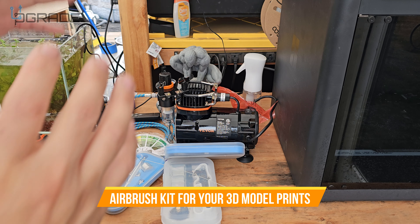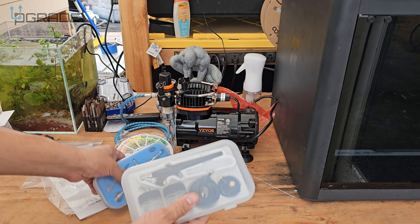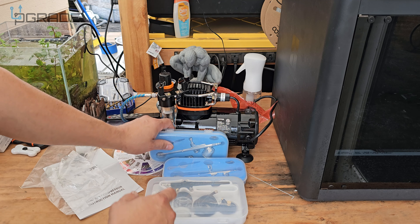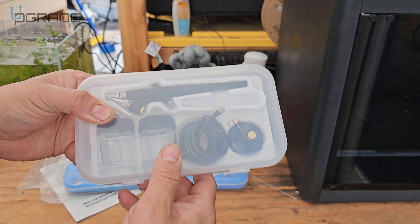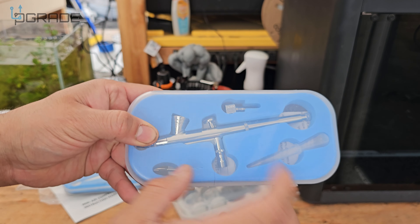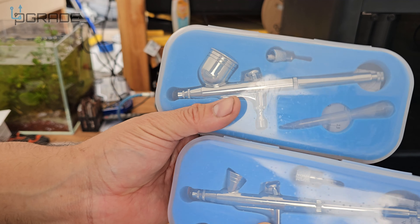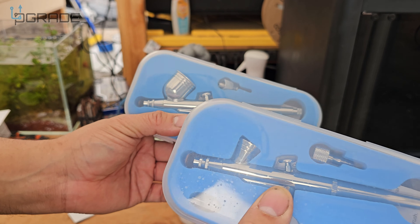Today we're going to look at this airbrush machine, which comes complete with everything you see here. They give you three airbrushes — three of them — which is unheard of for a machine. This one has its own flow reservoir that you fill up; you can mix paints, do cakes, recipes, and so forth. The other two have a funnel reservoir area, and they're both different sizes — a larger one and a smaller one. On one you can take out the cap; the other you can't.